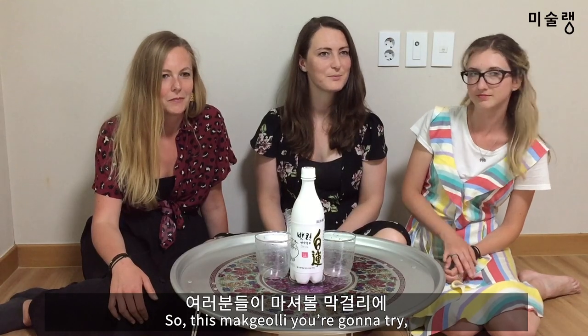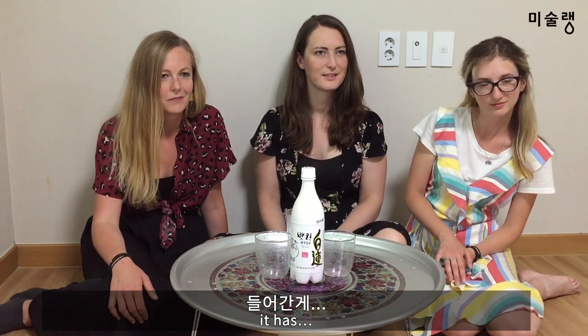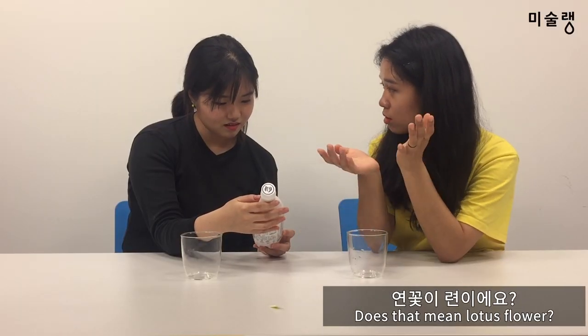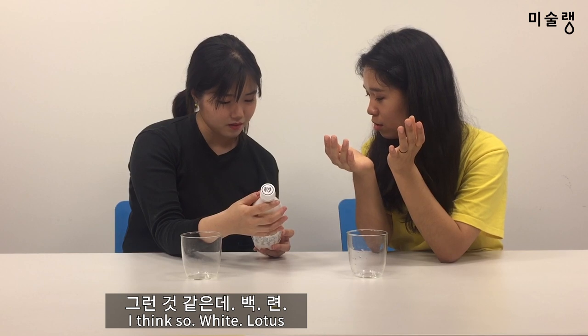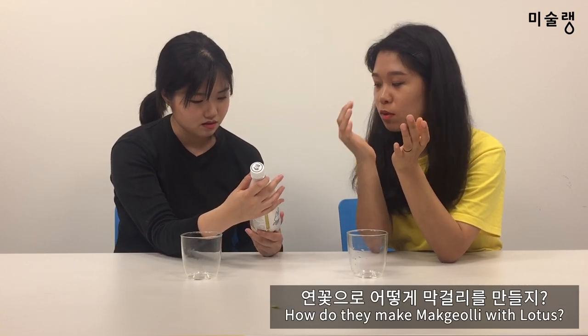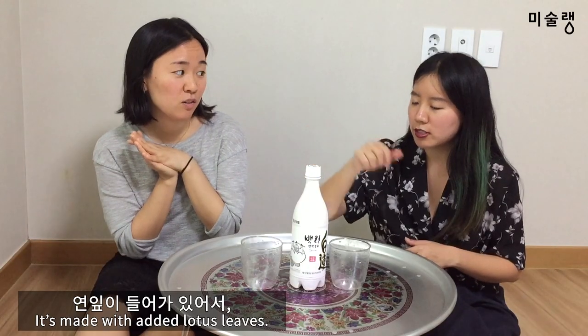So this Makkoli, you're gonna try. It has... should we tell them now or later? Later? Okay. What's it like? It's like a yellow shade — it's yellow. We're covered with a green leaf.